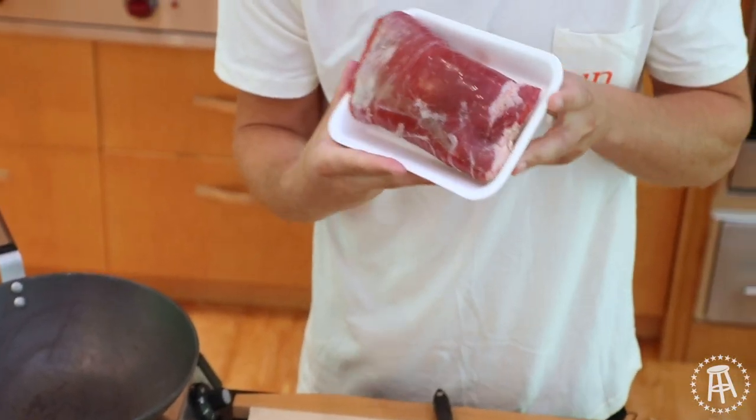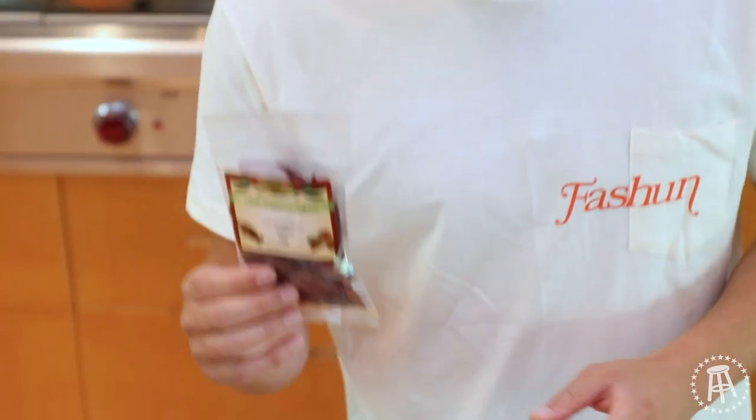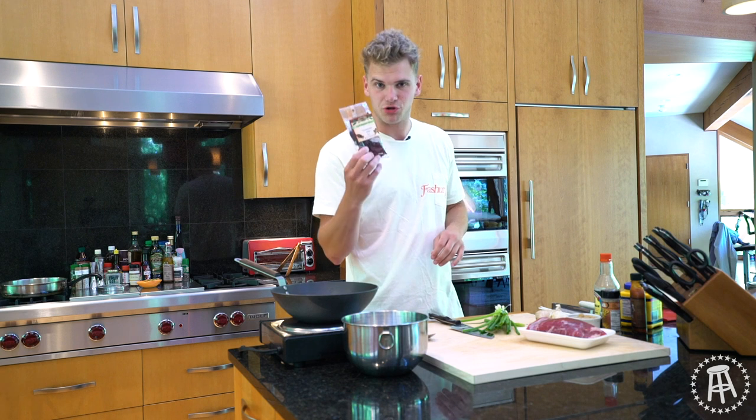Mongolian beef — here's what you're going to need. Start off with our protein: we're using flank steak, green onions, some whole chilies. Now these might be harder for you to get. These are whole dried chilies. They're not going to be in the spice section — they're going to probably be in the produce section.